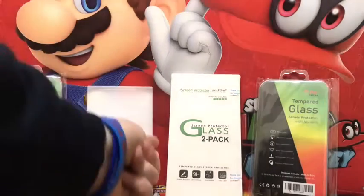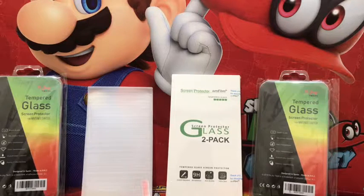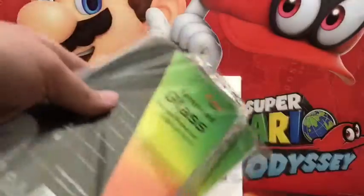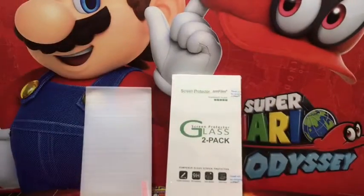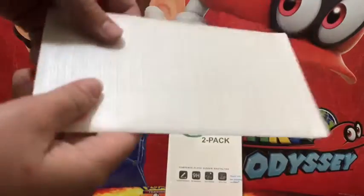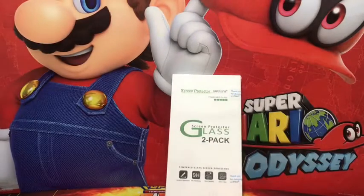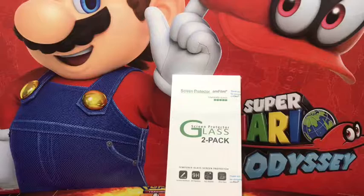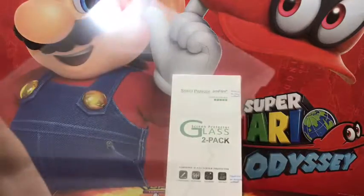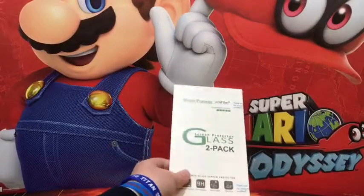I will be putting a screen protector on my Nintendo Switch. Before we do that, let me show you which ones we're working with — these two. I got them in a two-pack on Amazon. I can possibly link them in the description. Also on screen is the case from a previous unboxing video — it has a crack.